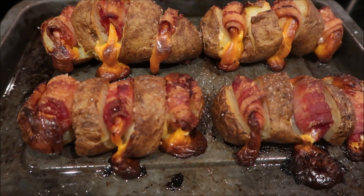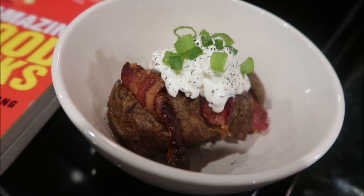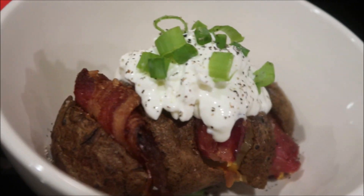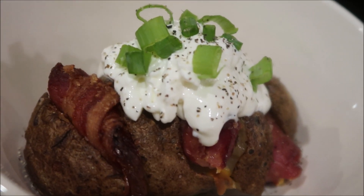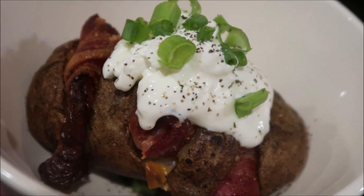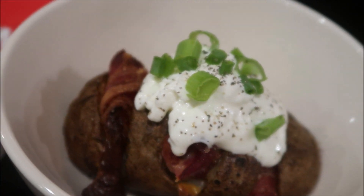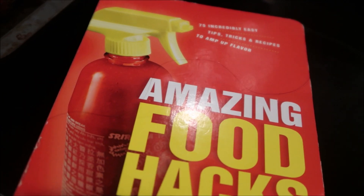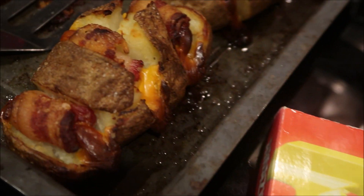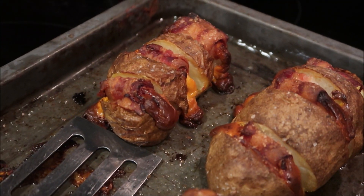Those look dynamite! Here it is all plated up — I chose to put some sour cream on mine and cut a little bit of green onion and sprinkled some pepper on top. I have to say, this is probably the best baked potato I've ever had in my whole life. I ate two of them and ended up not eating any of the meatballs I made for dinner because this was so good. Make sure you comment down below and let me know if this is something you want to try, because this was honestly the best baked potato I have ever had.